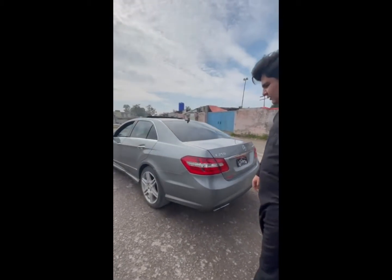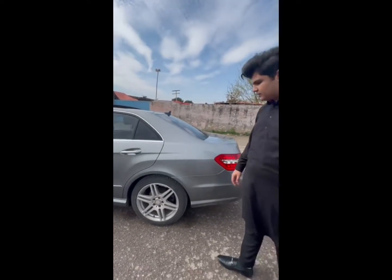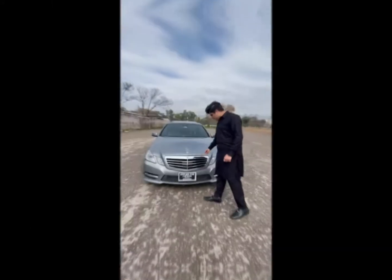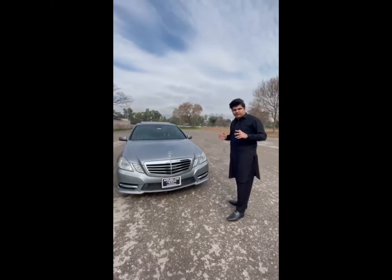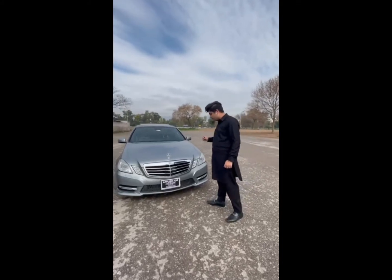On this car there are all AMG rims and everything, but without engine modification. The engine and suspension are not modified. This car was AMG kitted here. It's a very beautiful car.